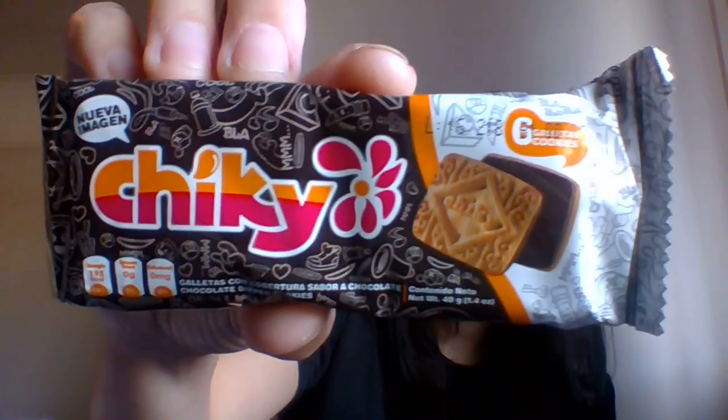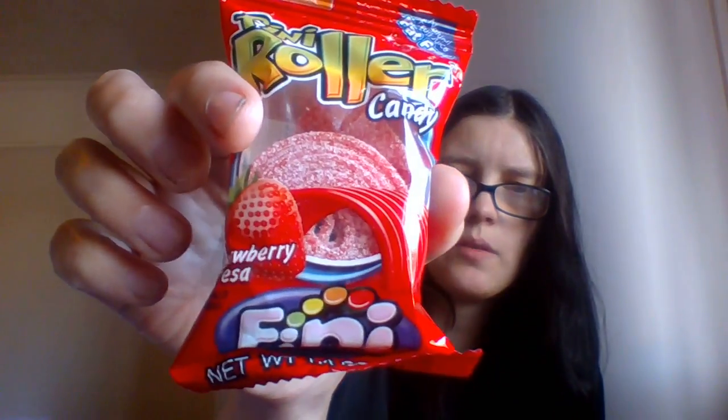We have a Mars, which we have in the UK. We have something called Chiki which look like chocolate cookies. I'm not sure — I don't speak any of that — but I can read eggs and milk, so I'm just guessing it's like chocolate cookies.